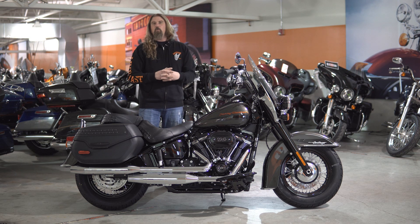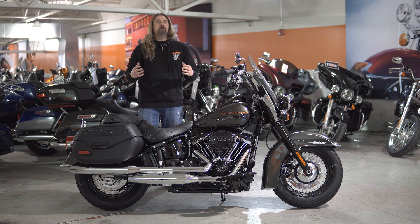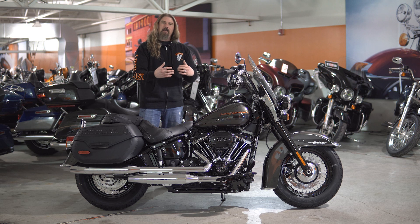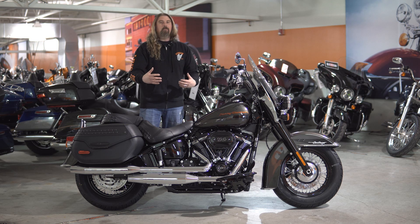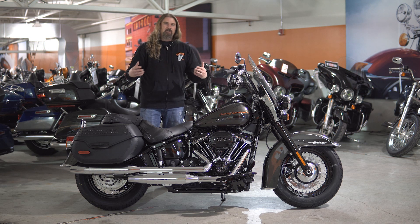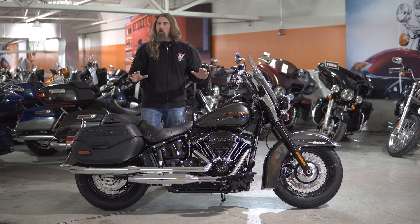I do know that on the Heritage, one of the main things of the Heritage of old was that the Heritage were loaded with chrome. And I know that to a lot of Harley lovers, going kind of blacked out was a little bit of a different move. I personally love the blacked-out look on these motorcycles. It takes nothing away from the old school chrome, but on these newer models they've really given it a new look — a very aggressive look — and it's really brought these Heritages into today while still keeping with the very nice classic lines of the old school.